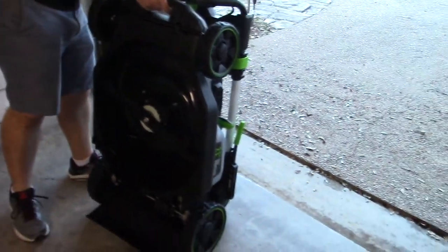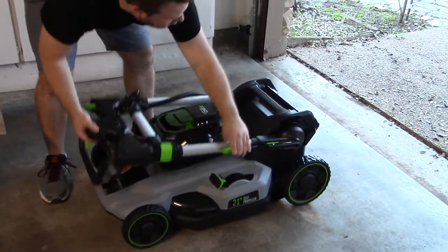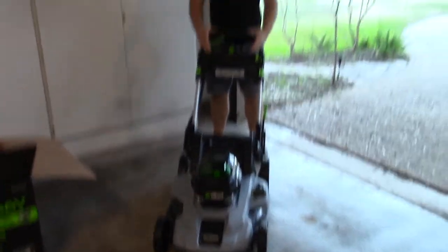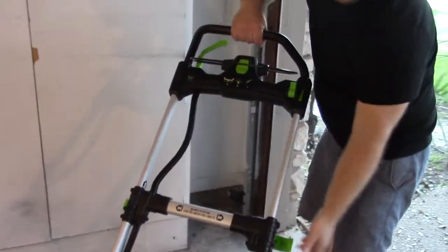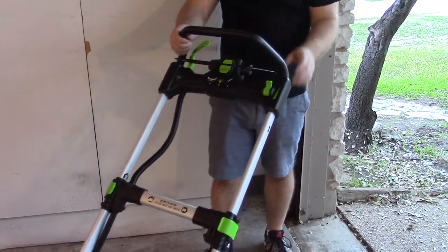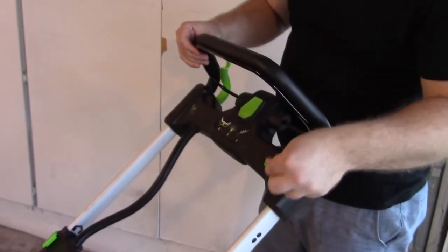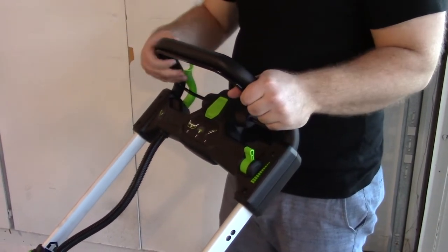Let's see how to open it up — just like this right here, push to unlock. That's pretty handy. You unpop these rails and now you can do whatever size you want, then lock it back in — super handy. There are two handles: this one controls the blade, and here is your throttle for how fast you want to go for the drive motor. This secondary handle is for turning on the drive motor itself.